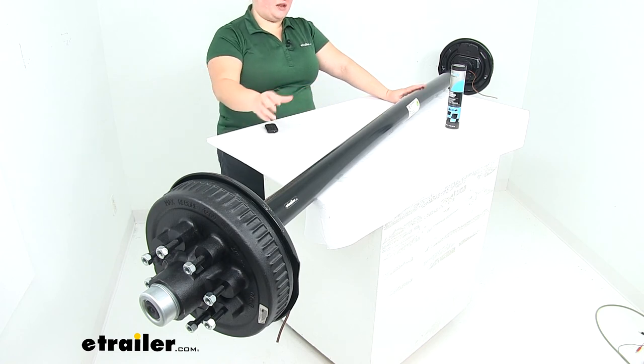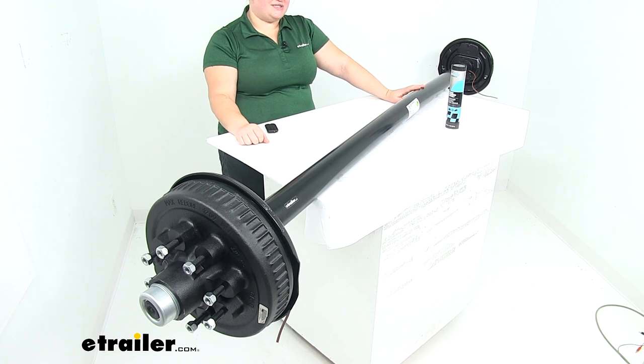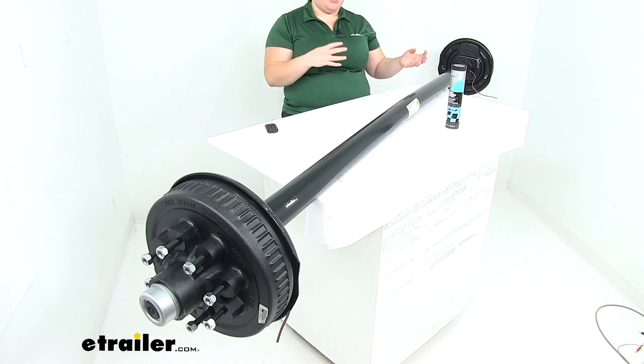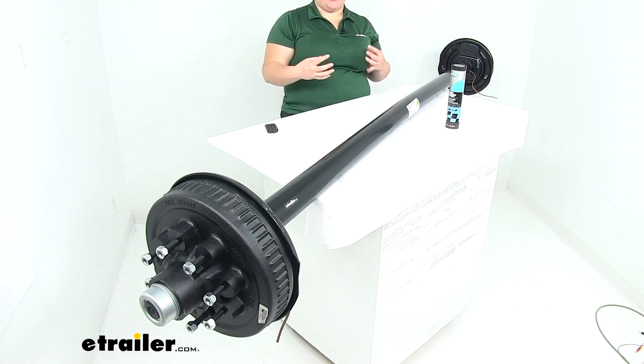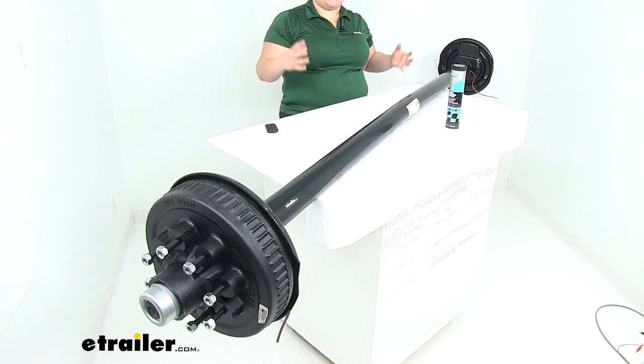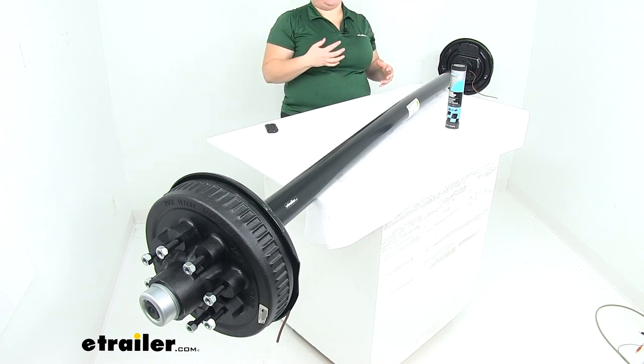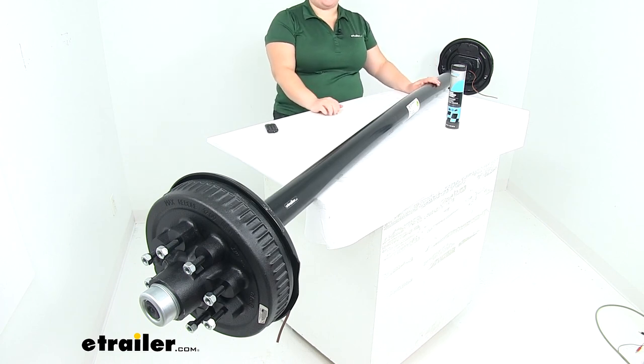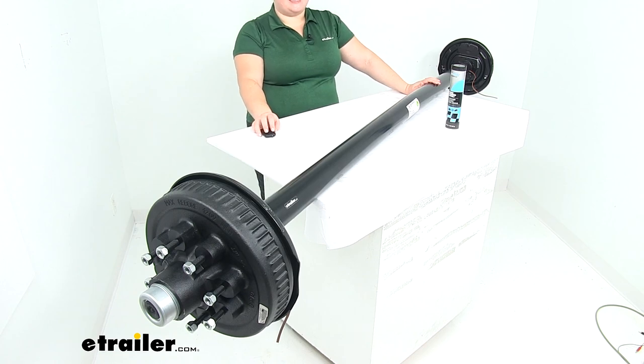The whole kit comes with a limited 5-year warranty, and it is made in the USA. This is going to be a really nice kit to have everything ready to go — it's all going to wear the same, so you don't have to worry about one thing being more worn than another. It's a great way to have all new parts on your trailer and have everything fresh and ready to go. That's going to do it for our look at the Dexter Trailer Axle with electric brakes and Easy Lube spindle.